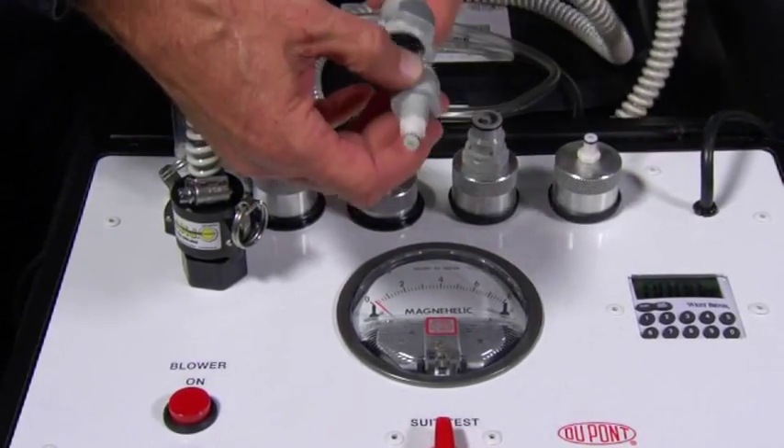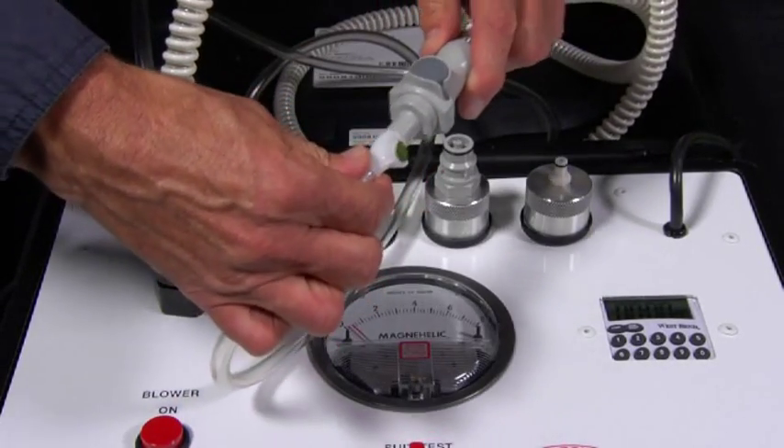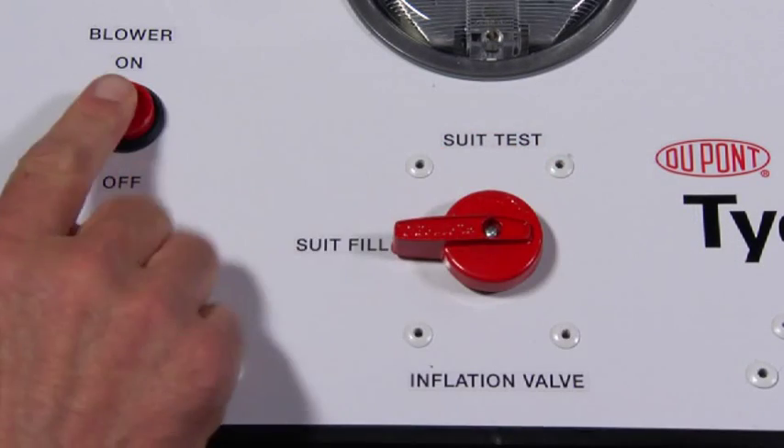Find the pressure test kit self-test device and install it between the two hose ends. Turn the knob to suit fill and press the start button.